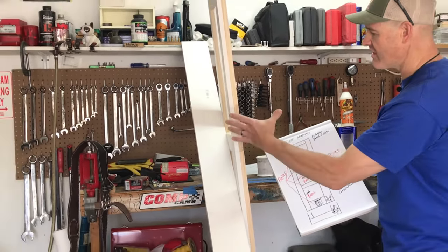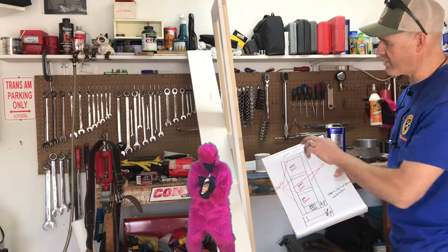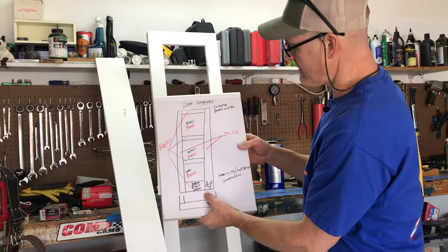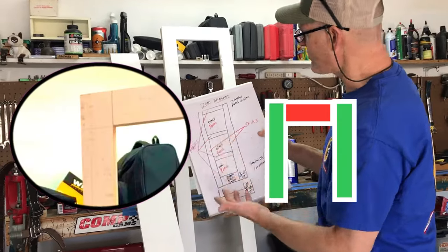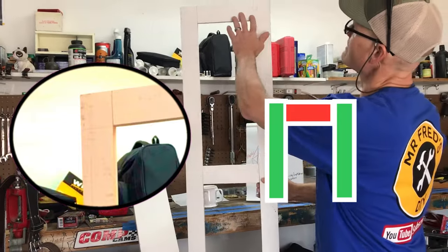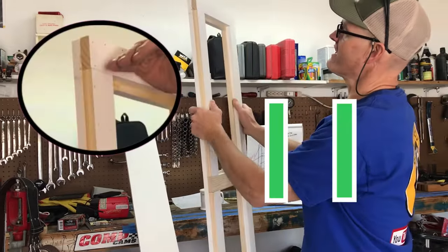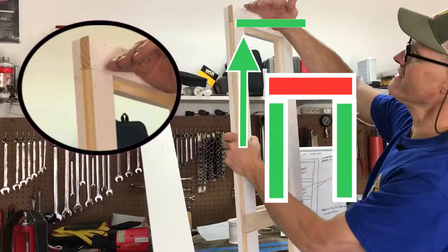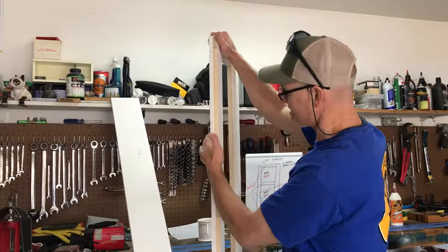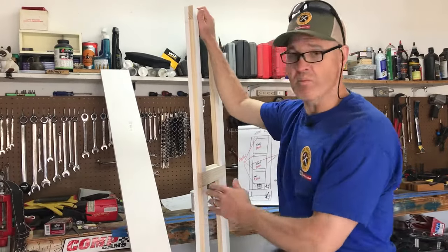We laminated it with glue — really strong glue — and then we nailed it. Let me explain this lap design a little better. We basically have an A door and a B door. On the A door, the rail is between the styles, and on the B door it's the opposite — the rail is on top of the styles. This laminated design makes for a very strong door that will prevent some warping over time.